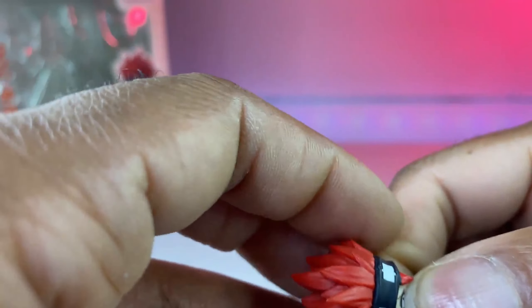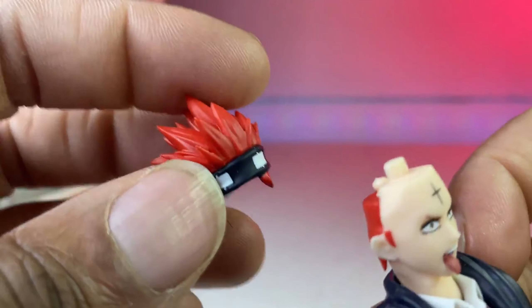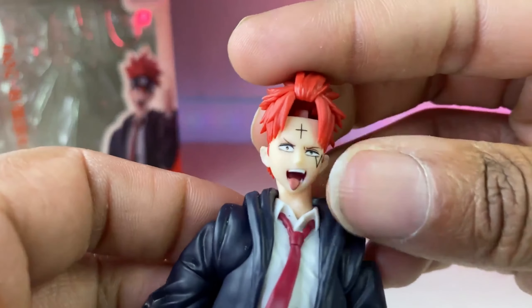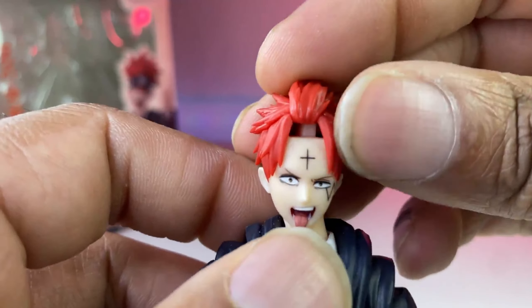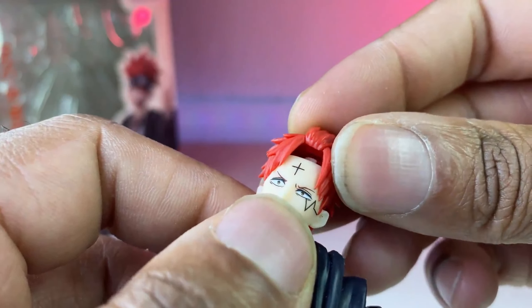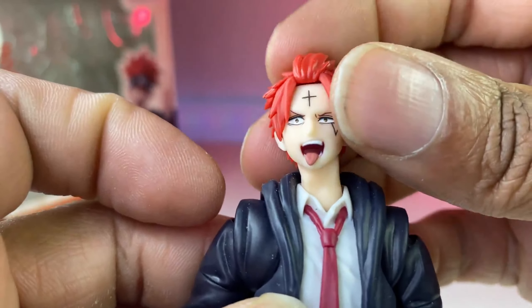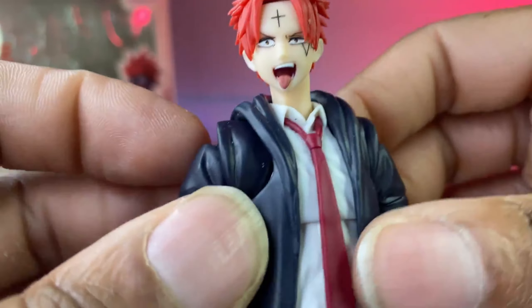If you're wondering how to switch out the hair piece, you just pop that off — I'm not a fan of that mechanism, but whatever. Then go ahead and slide this hair piece in, like so, and there you go. He's done.